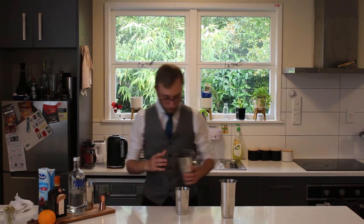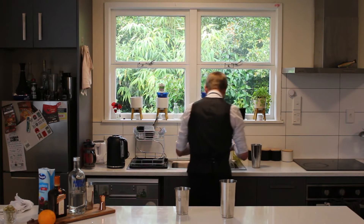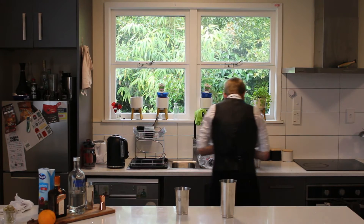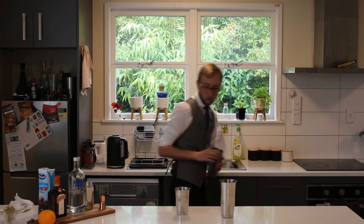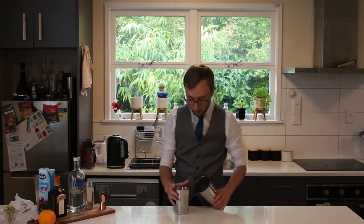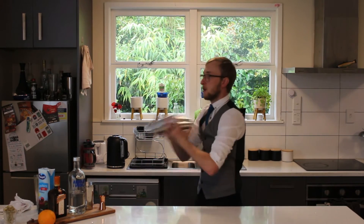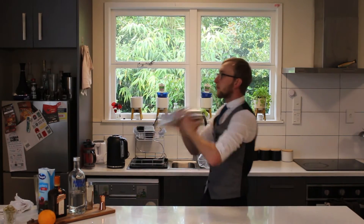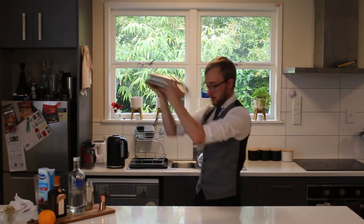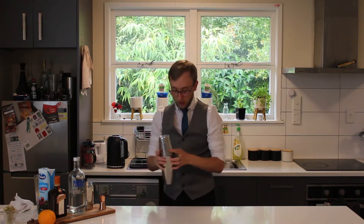So now let's get some ice, put some in here. A little bit more ice, and we'll give that a quick shake. Always a good workout.